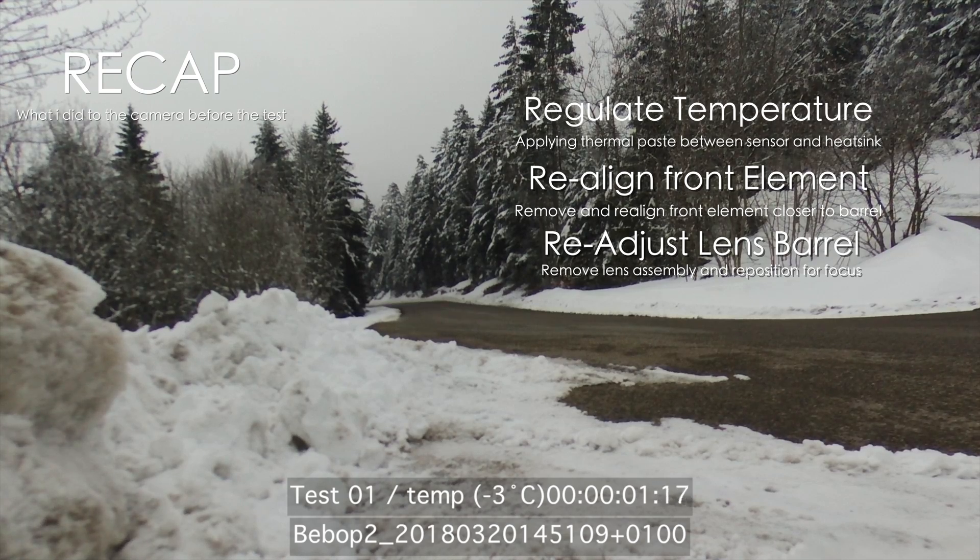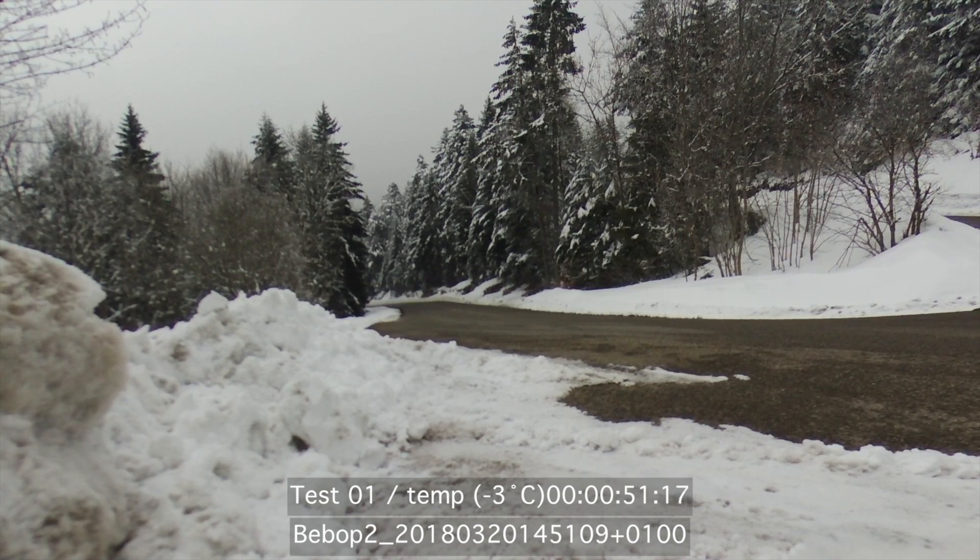Now I will let you view the entire video of the Bebop 2 out in the cold. It was minus 3, minus 2, gusting minus 6 — so it was pretty cold. I put a timecode on it so you know exactly how much time has elapsed on the video. I will speed it up so you don't waste your time watching it, and we can compare this at the end of 20 minutes to see if there is any degradation in quality.